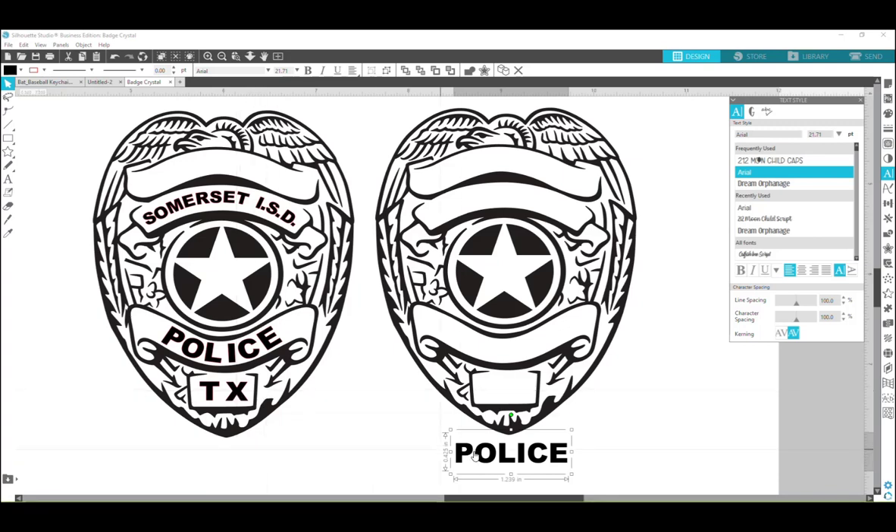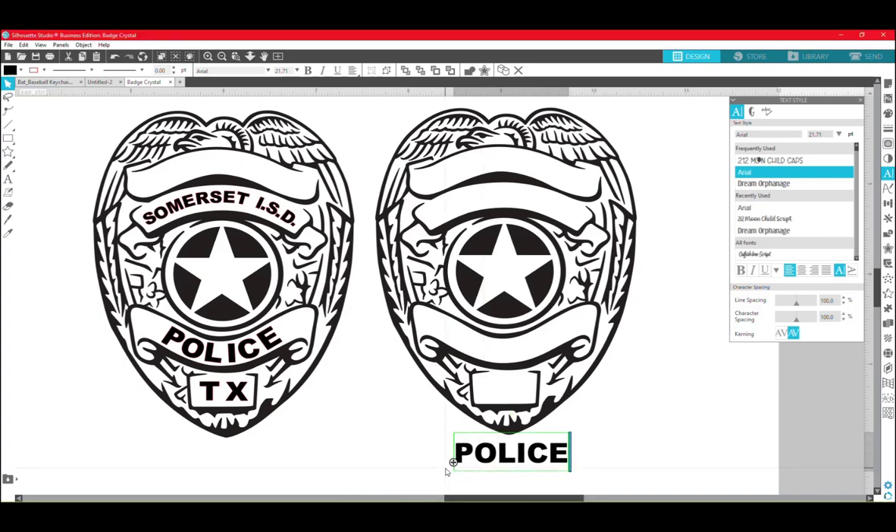I've already typed out 'police' and I'm going to double-click and then select the little plus sign down here in the bottom left. The curved text tool in Silhouette kind of leaves something to be desired, so it can be a little tricky to get it exactly where you need it, but we're going to do our best.